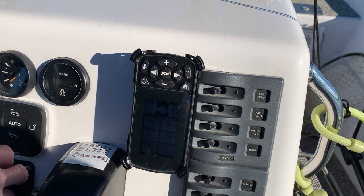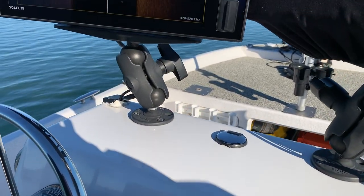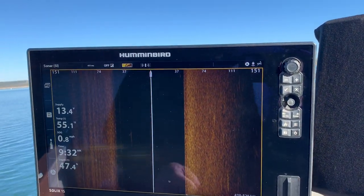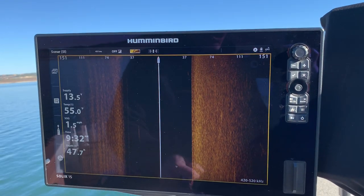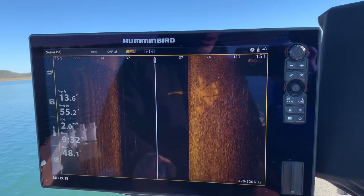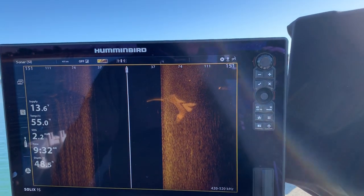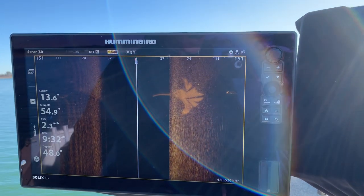So what I'm going to do is crank up now — I've pre-located an automobile on the bottom of the lake. You're going to see it here on the screen shortly. I'm going to place a cursor on top of that by simply touching the screen. If you don't have a touch screen then you can use your four arrow keypad to place your cursor on the target.